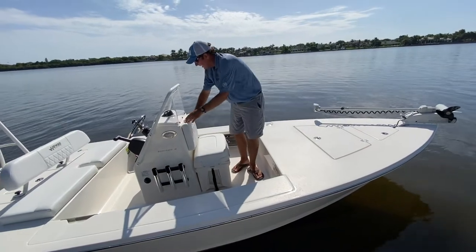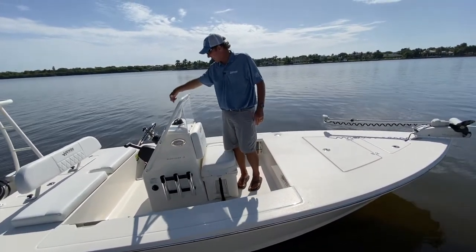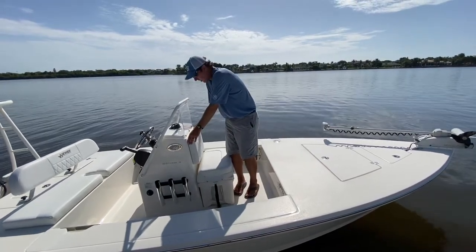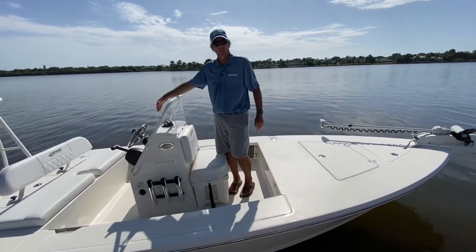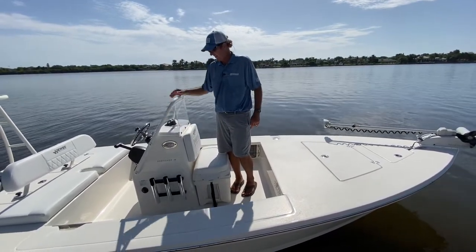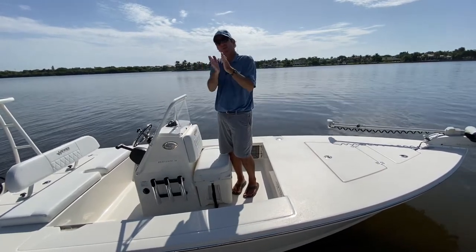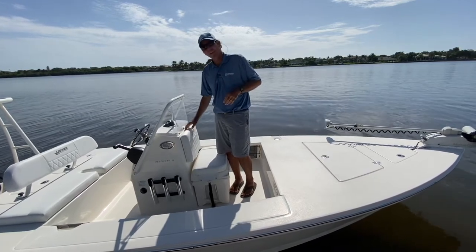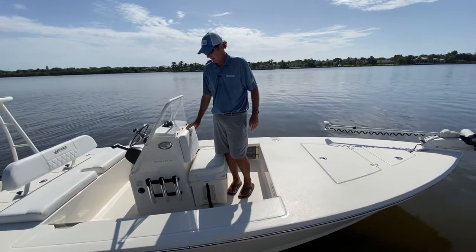The cushion does remove — it's bolted from the back side inside the console, and you can pull it off if you'd like. It has an access hole back here to get to the back side of your electronics. The cushion also has a gasket on the console itself so it pushes right up against the console — you're never going to get any water in the console.